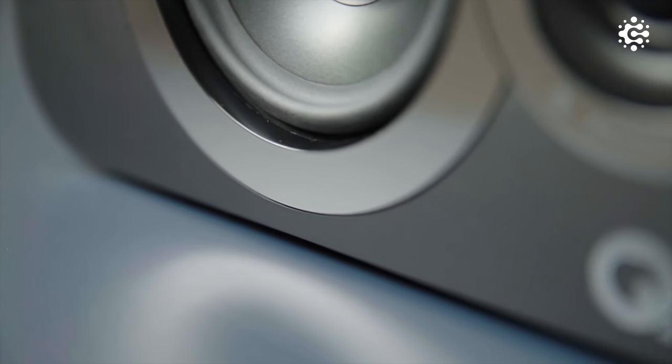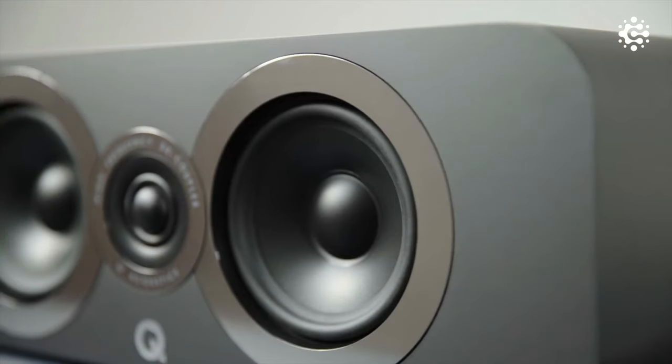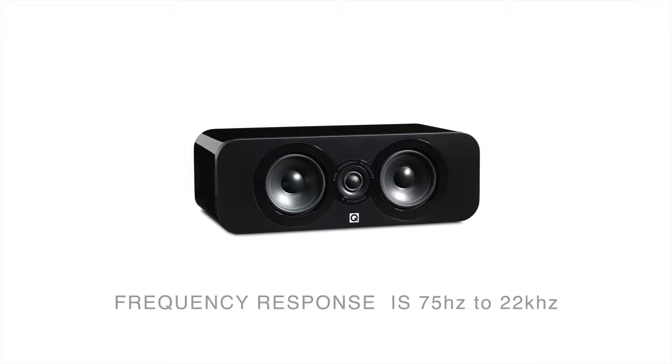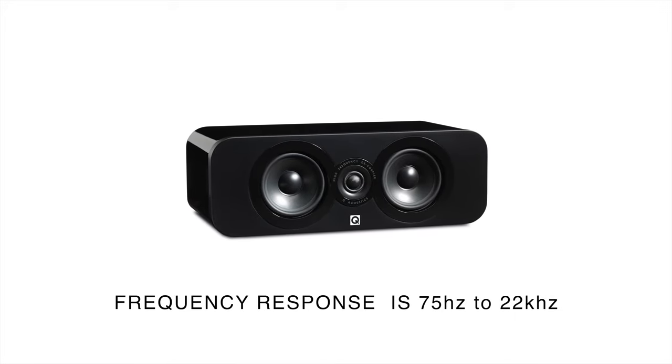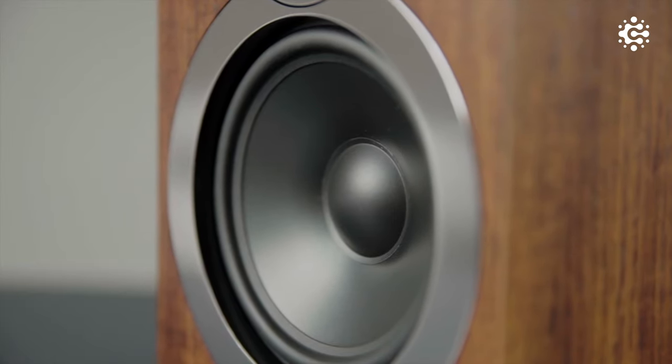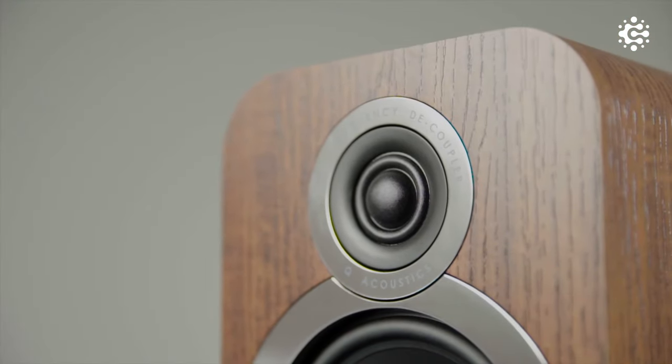The center channel is the 3090, which features a dual woofer driver. Its frequency response is 75Hz to 22kHz, with 89dB sensitivity. Not much different from the bookshelf speakers, but the main difference is dialogue processing. It produces crystal clear dialogues and gives a very lifelike sounding feeling.